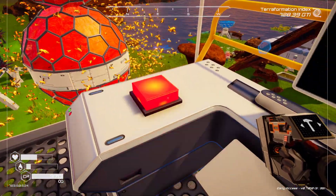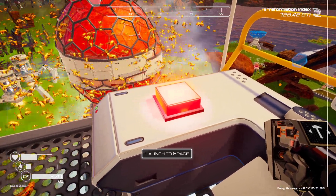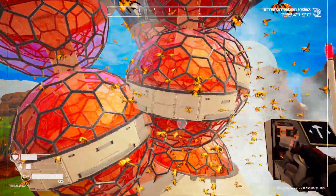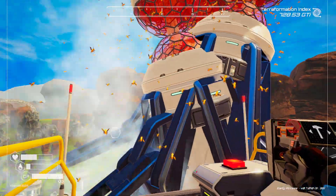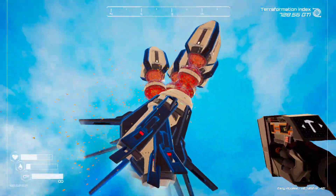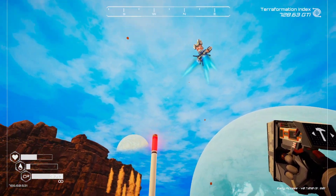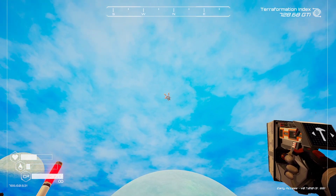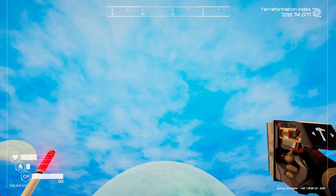Here we go. Oh man, oh boy — there they go, four rockets! We actually had a little bit of a lag spike there for a second. Oh look at that, they're out of control. There they go — spinning! Look at them just spinning.